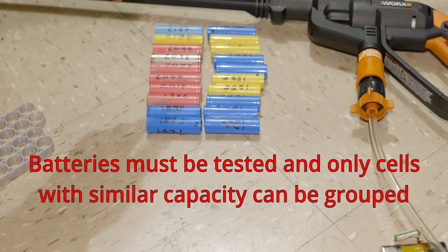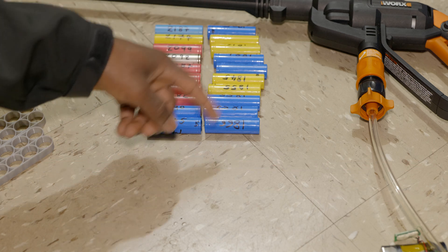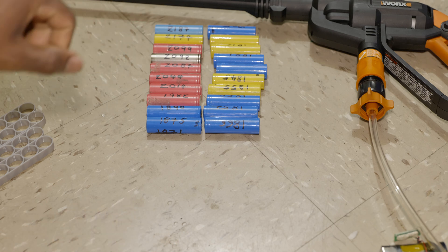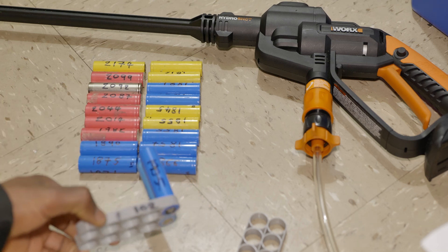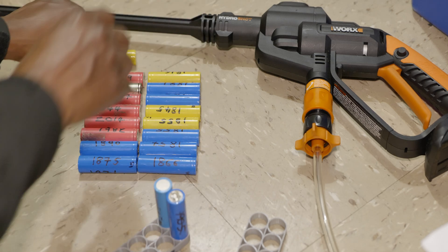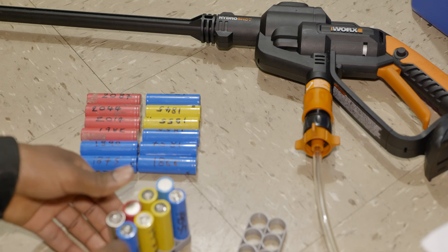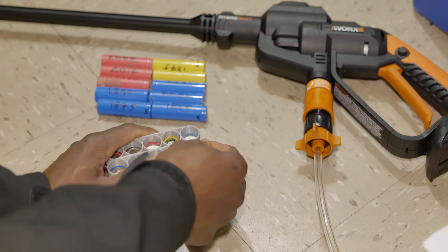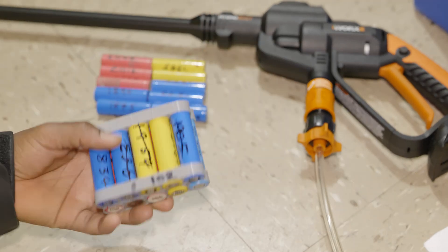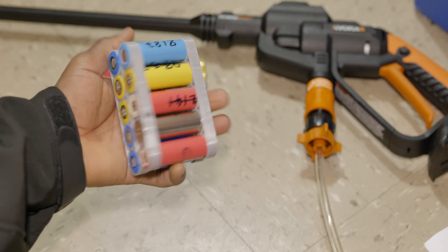I will just go ahead and flip it around and match just like this. So this way, the highest capacity will be matched with the lowest capacity and so on. This way, the average of each cross match will have approximately the same capacity. So the first pack is all set, ready to be welded.